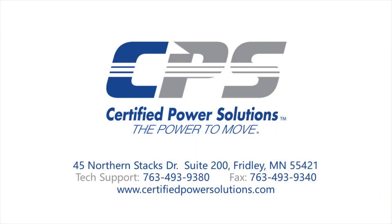If you have any questions, please do not hesitate to give us a call on the number provided on the screen. Or visit our website at www.certifiedpowersolutions.com.